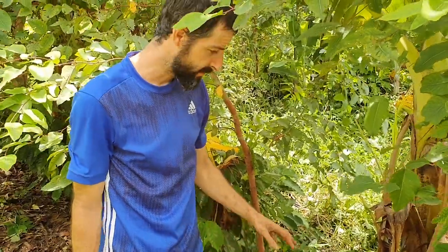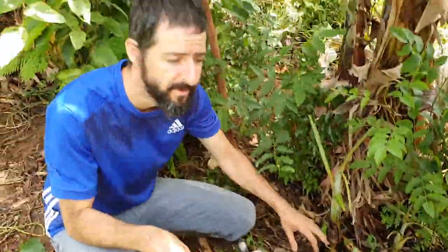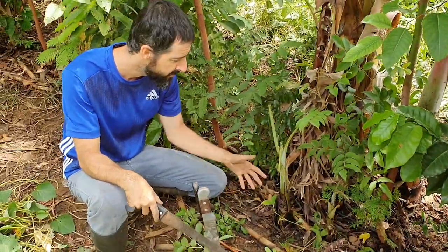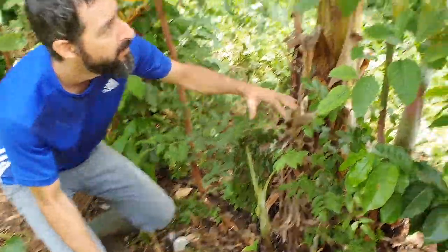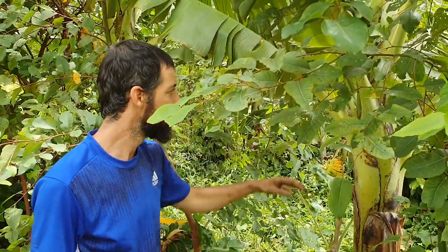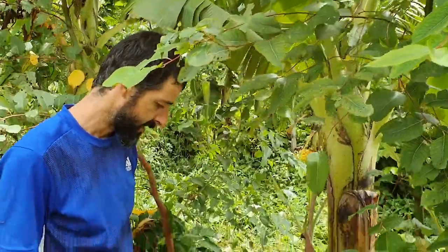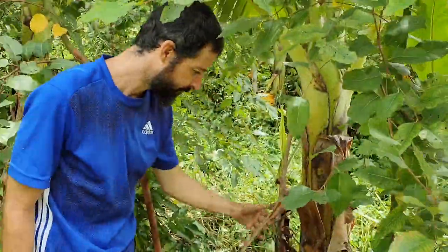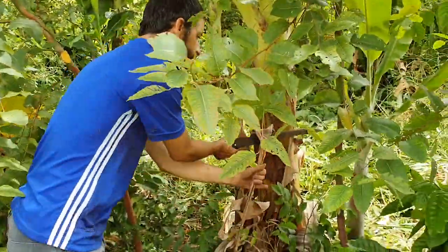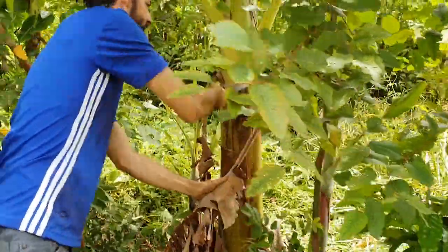Now that we've done most of the weeding and selected the smaller seedlings planted by seed — removing and selecting them — we're going to move up and start managing the rougher material. We're going to move into the banana trunks and then after the eucalyptus. For the banana trunks, we're going to remove all of these dry stems.